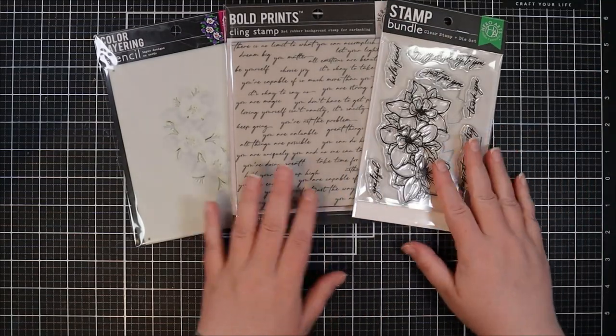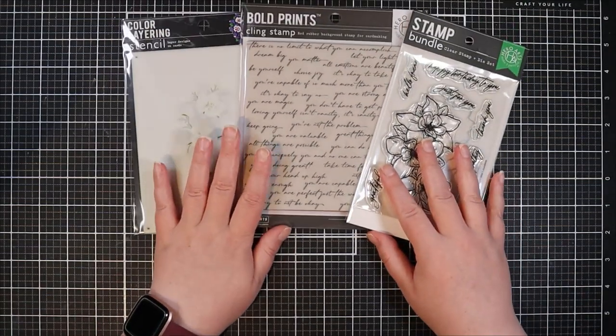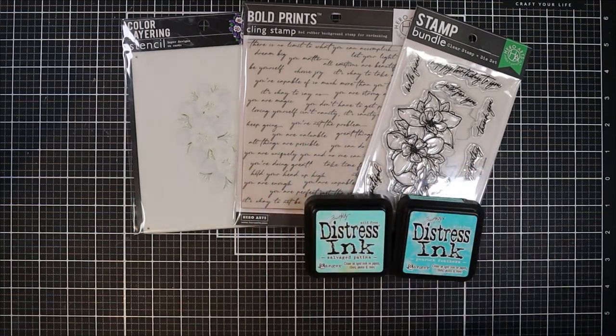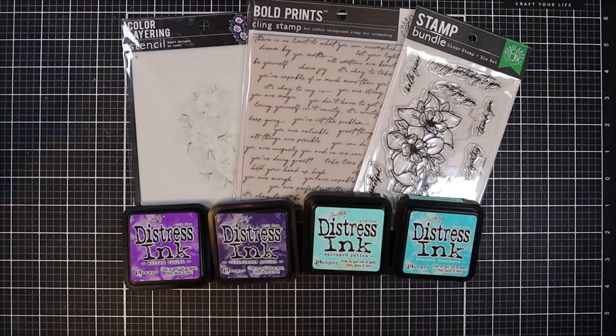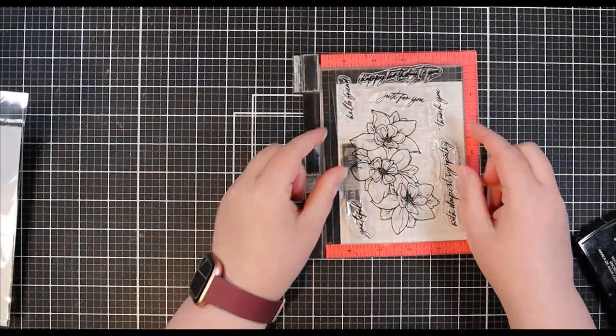To get started, I'm showing you the products I'm using. I have the Wild Columbine Stamp and Die Bundle from Hero Arts as well as the coordinating stencils, and I've also picked out a Positive Script Bold Prints along with my distress inks in a couple of purple and a couple of teal colors.